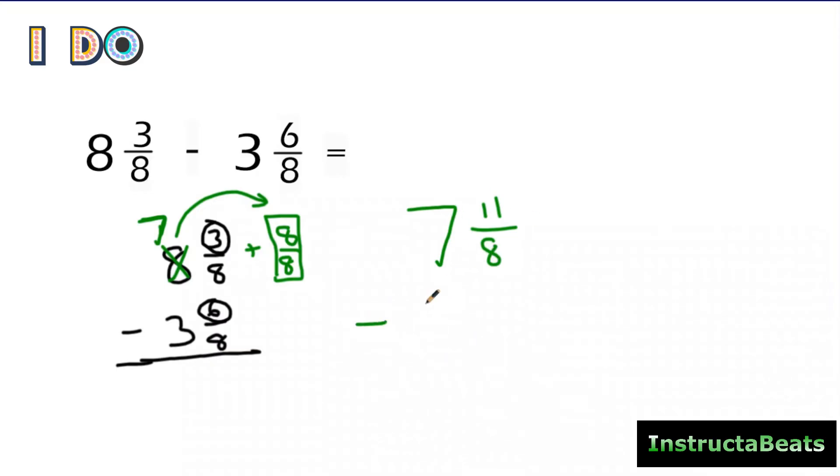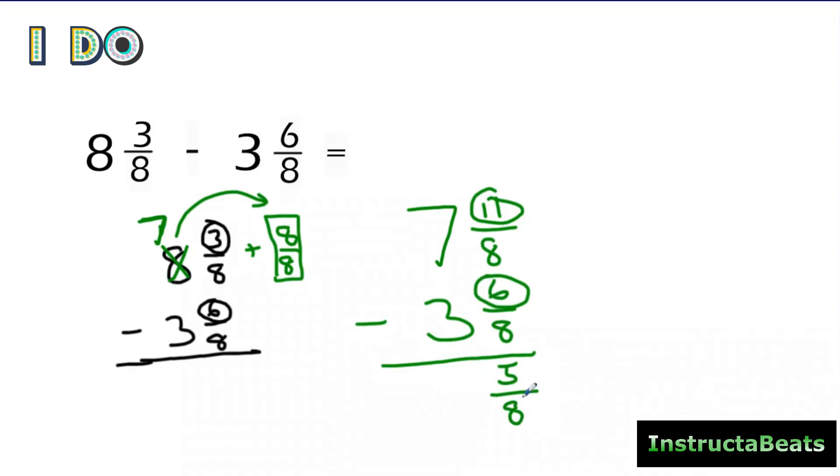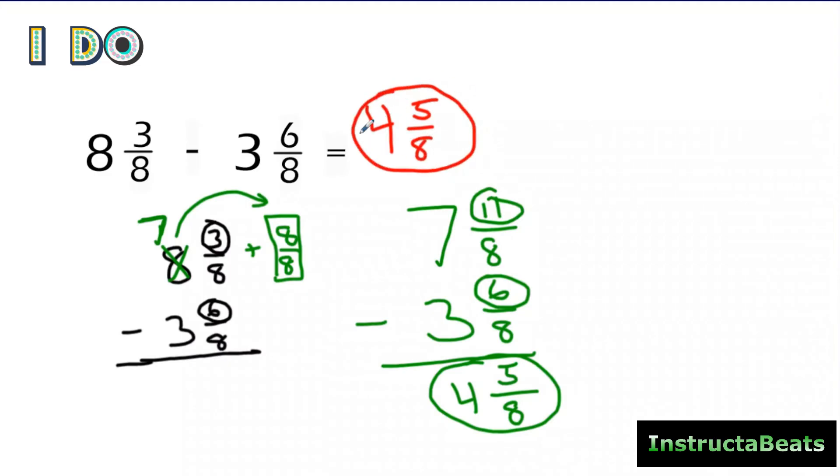Now I rewrite my bottom fraction. I'll circle my numerators. Eleven minus six is five. The denominator stays the same. Seven minus three is four. The difference of eight and three-eighths and three and six-eighths is four and five-eighths. The only difference today is this is why we line it up vertically the entire time — it makes so much more sense and it's easier to see what happens when you're regrouping from your whole number to your fraction.